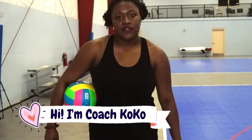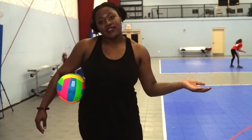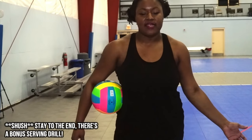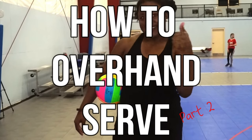So I know that a lot of you guys have been working on your overhand serve, but you don't know exactly how to get it over. I get a lot of questions like, I'm doing the serve form right but it's just not hitting the net. So today we're going to talk about more in depth how to overhand serve. Let's go!